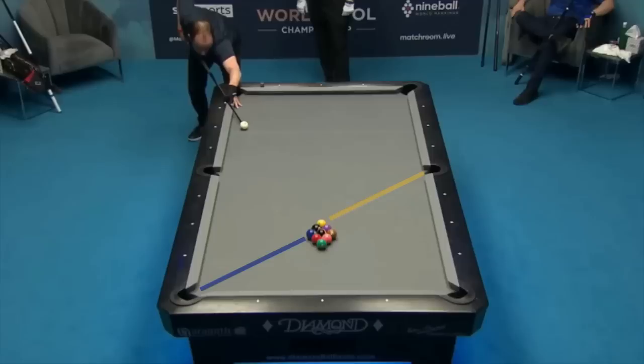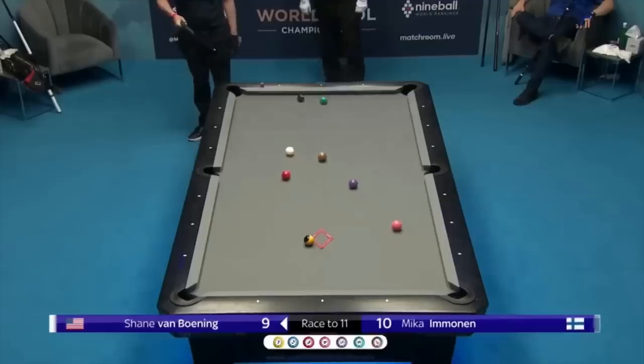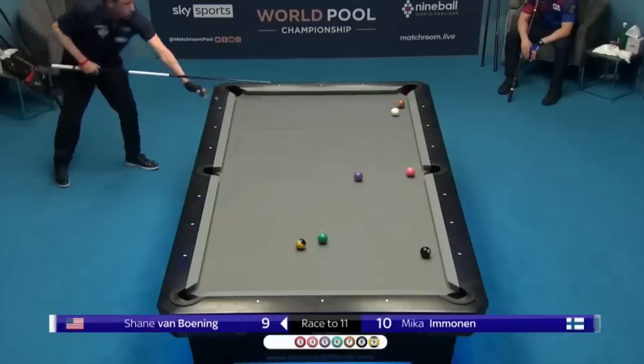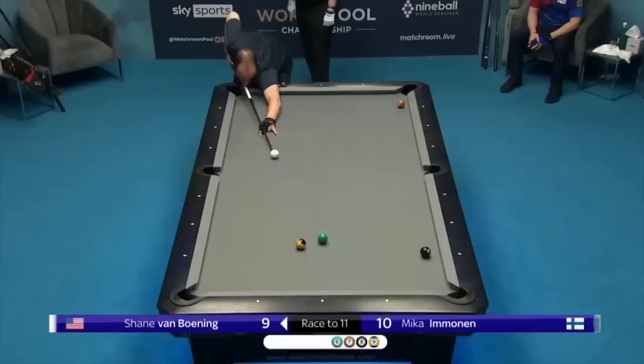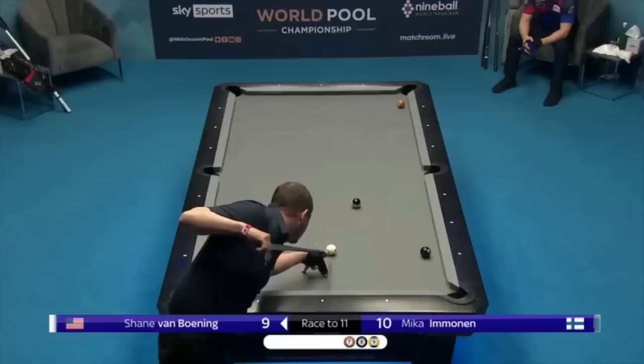He again makes the wing ball and the one. He gets an unlucky kiss on the cue ball but has an easy starting shot on the three. When he pockets the six, he almost caroms in the nine, but the nine gets in the way. But he hits an impressive long-range jump to join Mika on the hill for the case game of the match.